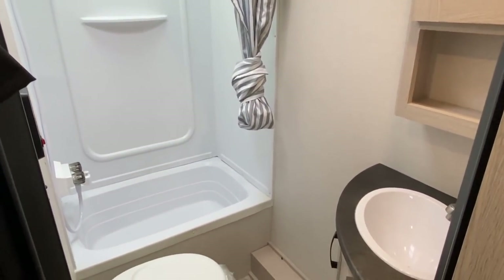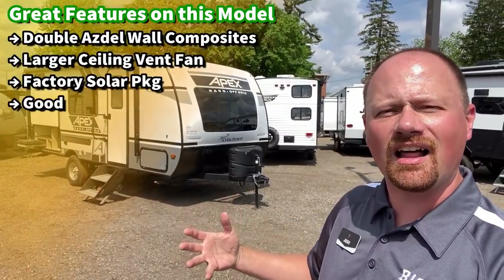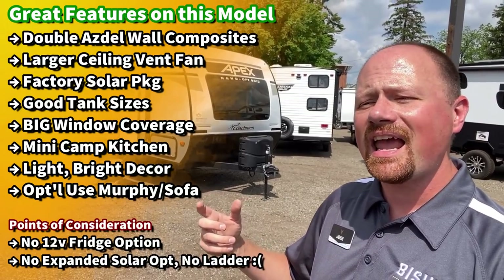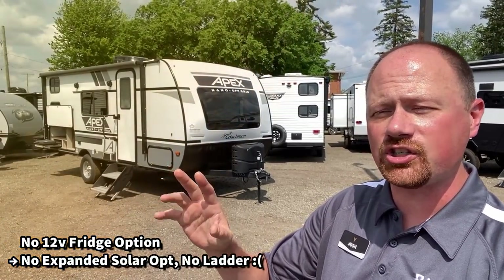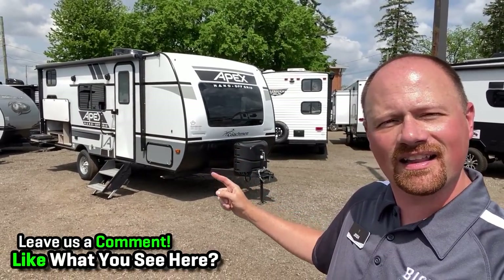I call this light-duty off-grid or off-pavement camping. It has a bigger tire package, really good holding tank capacities for its size, and the light colors and large windshield make it look and feel nice and big inside so you never feel cramped. It has a minimal solar package and does force you into a gas-electric two-way fridge only — there's no 12-volt fridge option, which is one thing I ding it for. But this floor plan has no slide, and the way they do a corner murphy setup gives you the space of a slide on a rainy day.